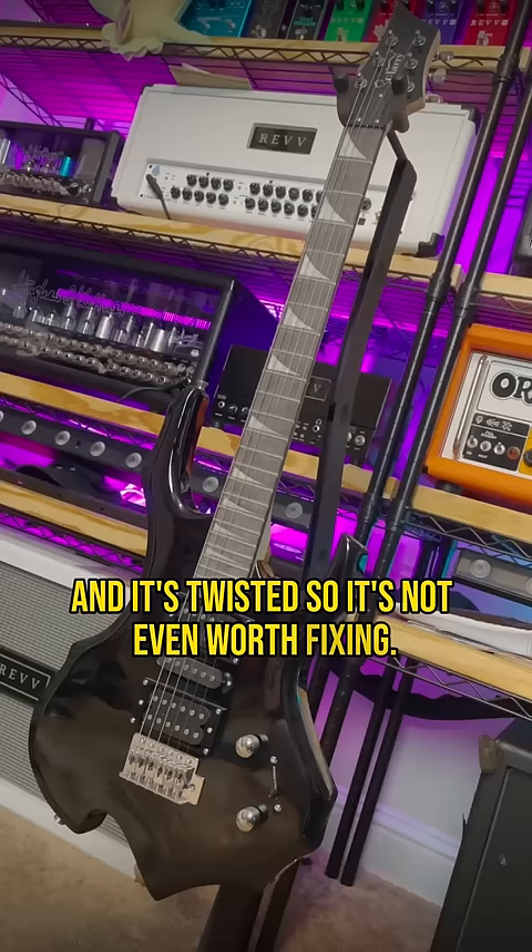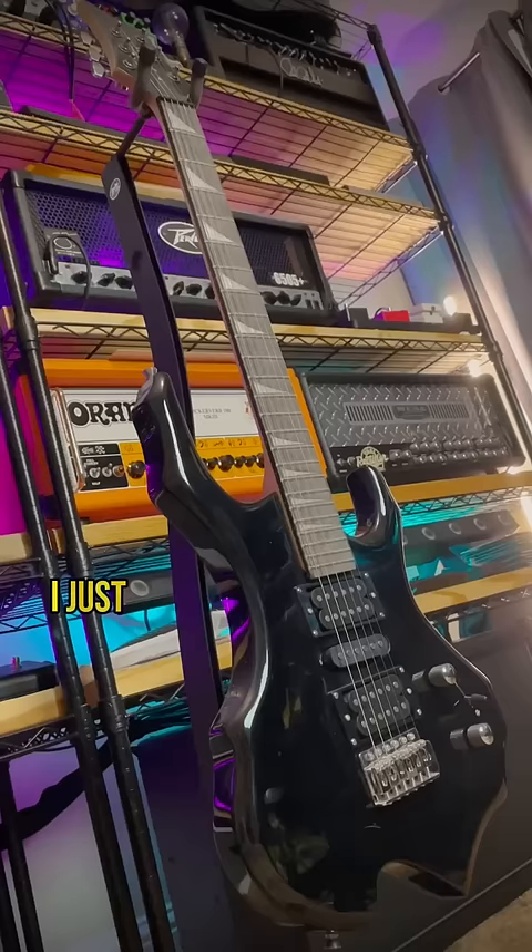People have been asking why I haven't made a full video on this, and honestly, I just don't want to spend the time doing that because I hate it. Even for a $100 guitar, it's trash. It's the worst guitar I own. Don't really know what else to say about it.